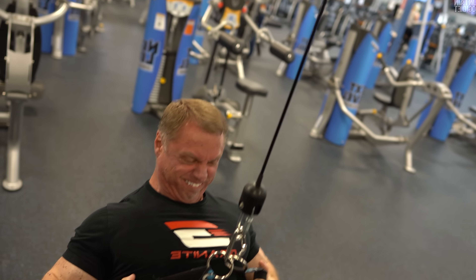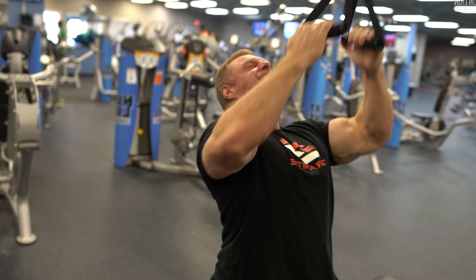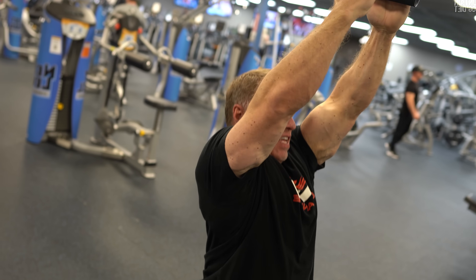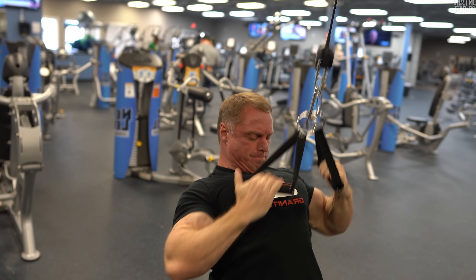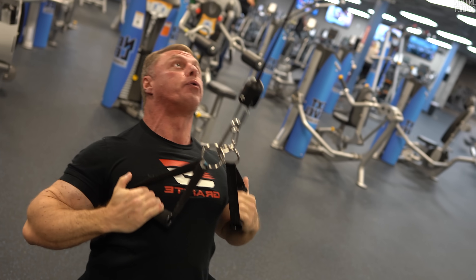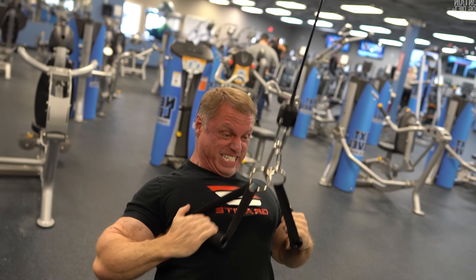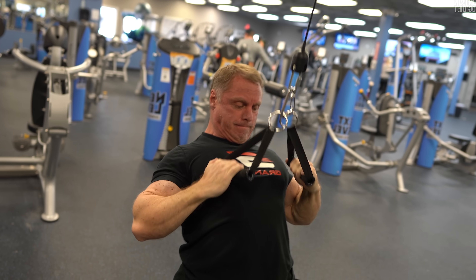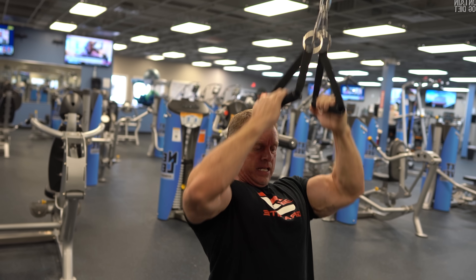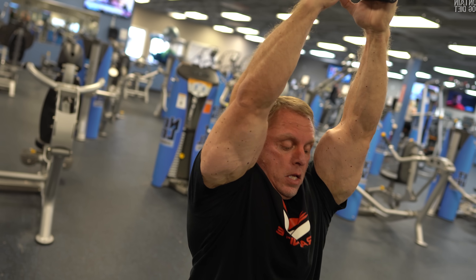You can change your hand position to whatever feels best — neutral grip with palms facing each other, a slight supination as you drive your elbows down, or even pronated. Pronated palms facing forward will hit more teres and upper lats, while supinated will hit more of the belly of the lat. They're all good angles depending on what you want to target.